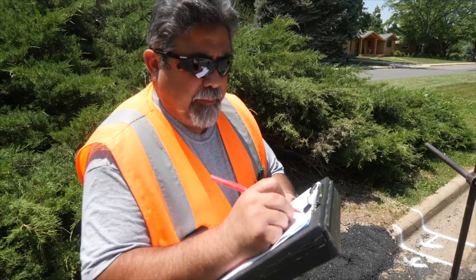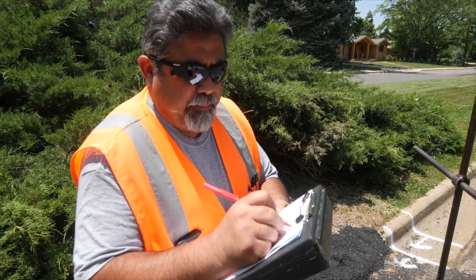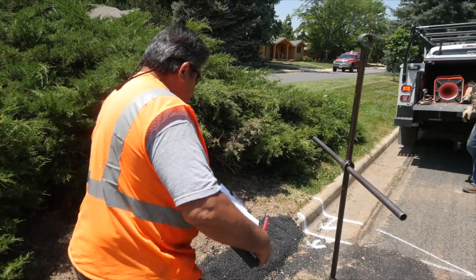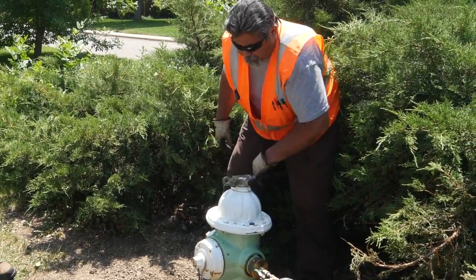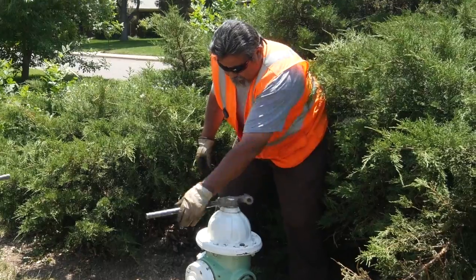Wear protective equipment that includes a reflective safety vest, safety glasses, and protective footwear. Always open a hydrant from behind. Do not stand in front of nozzle caps when opening.